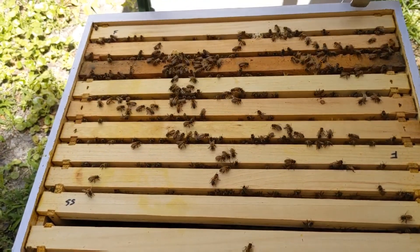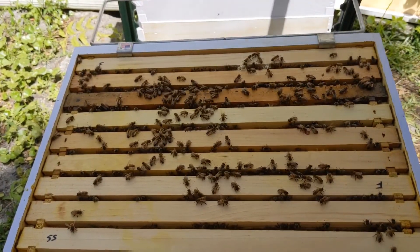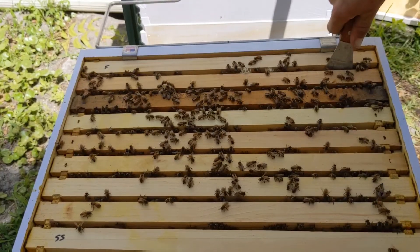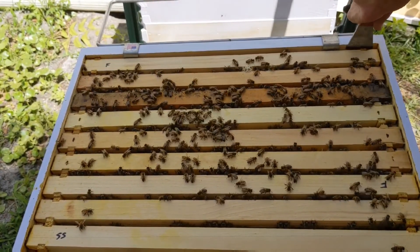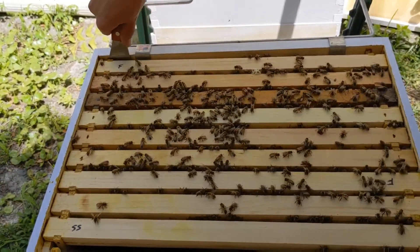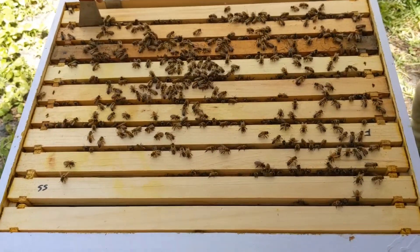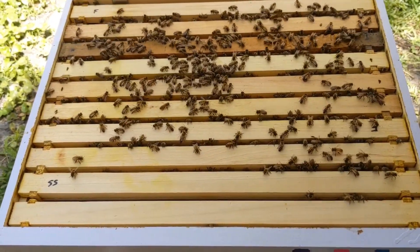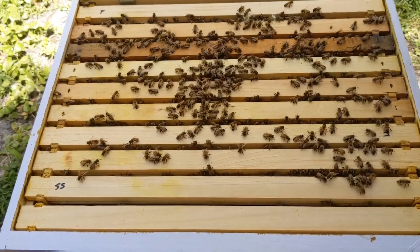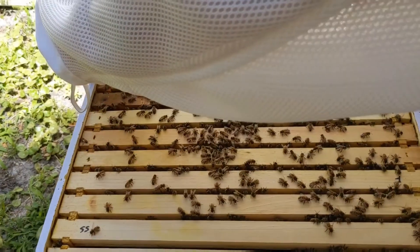These bees are always much calmer anyway. They're not near as loud. Real chill. It's like the Murray Hill Botanical Garden back here. Thank you for noticing. You can have some of those canna lilies if you want.